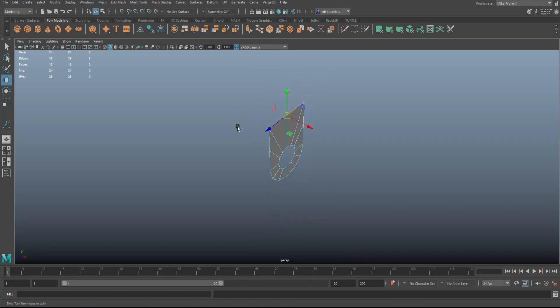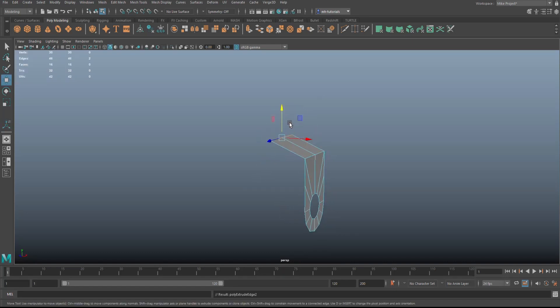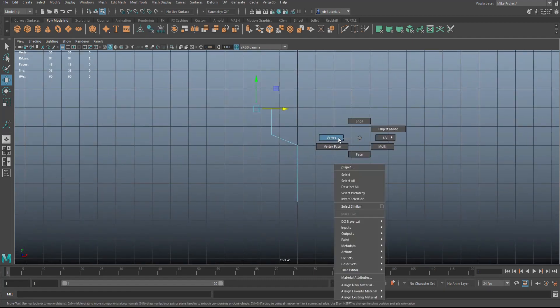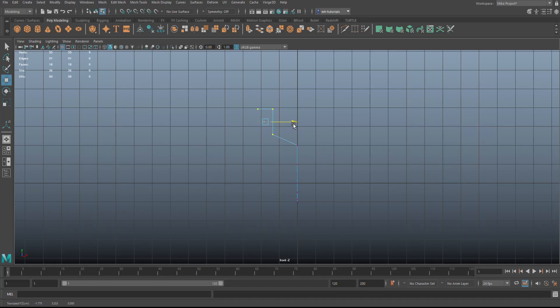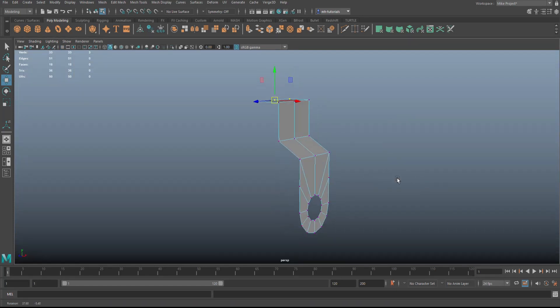Right-click the edge, select edges one and two, Ctrl+E to extrude, W to pull in, and raise that up a little bit. Hit G to repeat, W to pull up to about there, then G to repeat and W to pull in like so. We can change the dimensions — go to vertex view and move things in a little bit, holding X to snap to the grid for consistency.